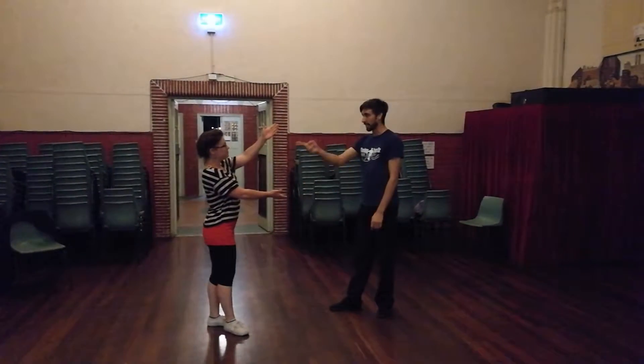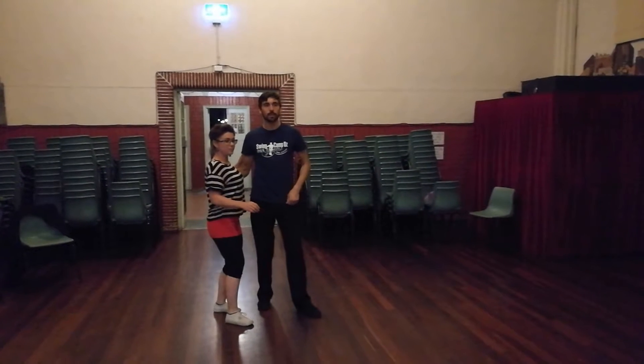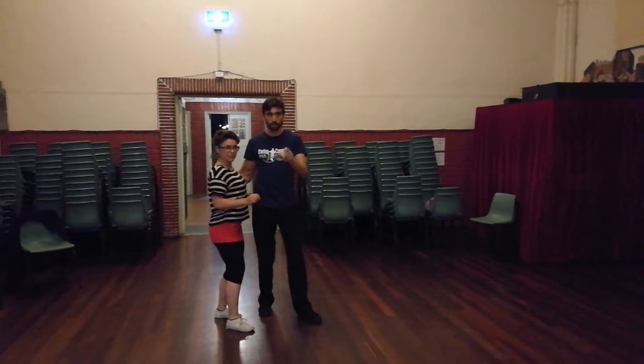This is Jethro. We're doing our swing outs and whips today. You've all got the different stuff from your swing outs, so remember them.